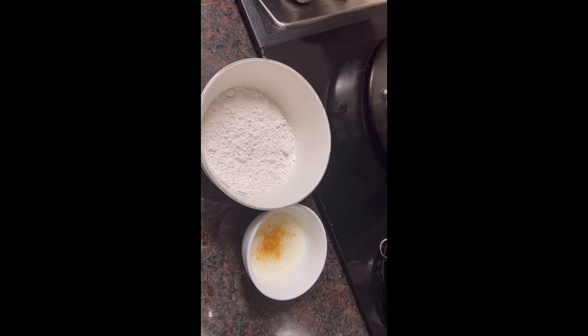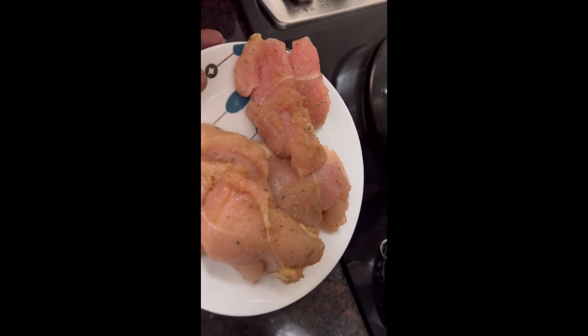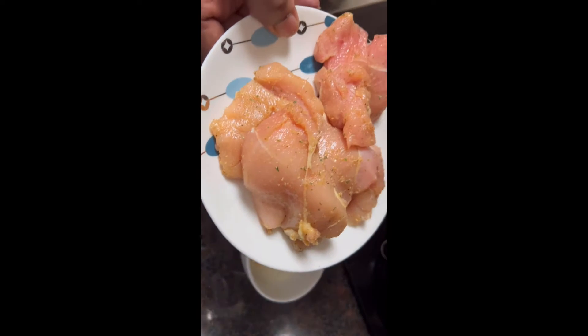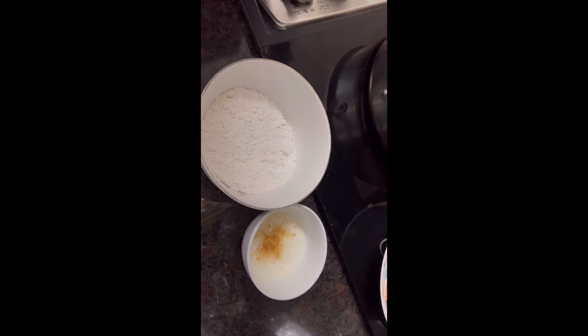I've got about four or five pieces of this chicken breast — it's probably one package. I thought they were cut up in smaller pieces, but they weren't. So anyway, I just cut them in half and I'm going to dip them, like I said, into my buttermilk bath here.